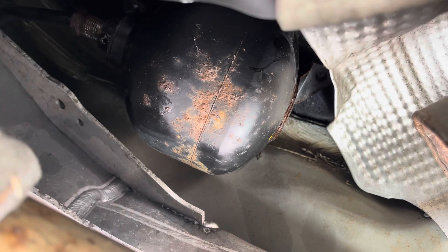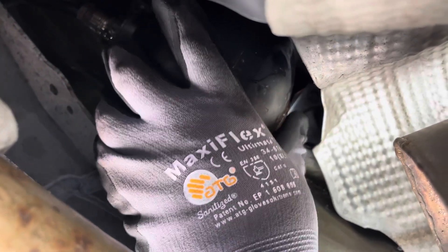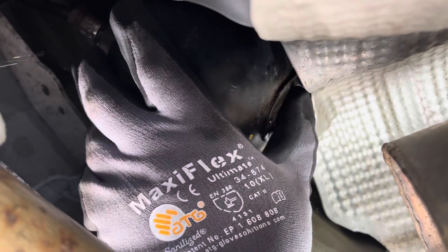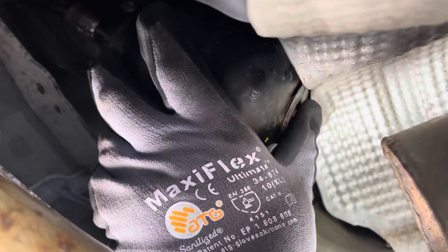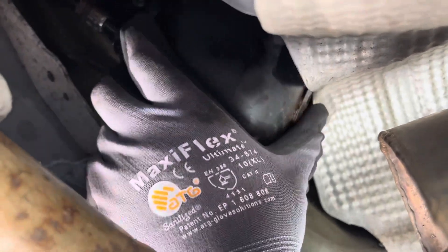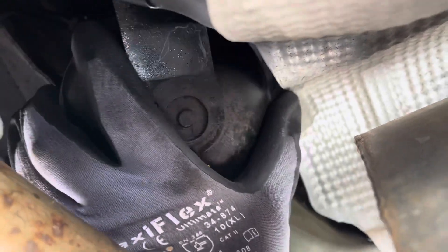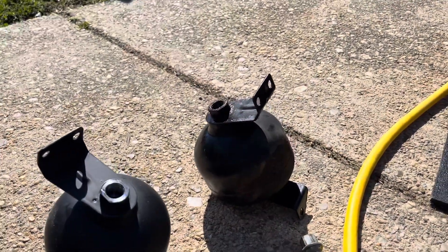After you've got it like that, go ahead and wiggle the sphere out — I like to call it the sphere. Bring it on down; you've got to move the exhaust side away with two hands. That's pretty much it.